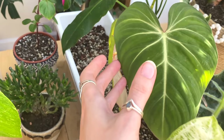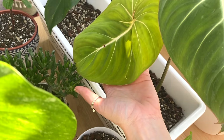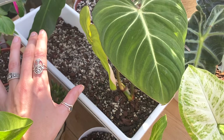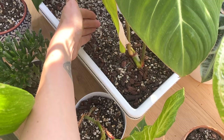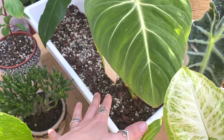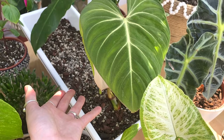Moving back — this is the Philodendron gloriosum that I got from Green Spaces ID and potted in the trough. I love this plant so much — it's doing so well. The new leaf it came with is just looking absolutely beautiful. I know the trough is way too big for the actual plant, so I've put a little line of plastic bag in between to contain moisture in the plant's area and prevent overwatering, because the little root system wouldn't be able to absorb all the water from a fully saturated trough.